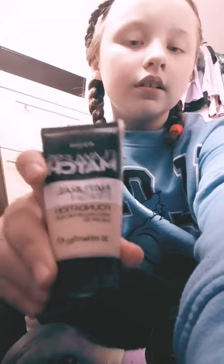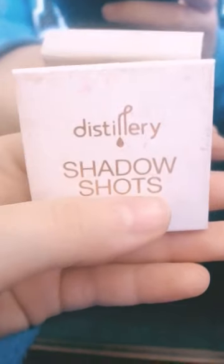Get ready with me! I'm gonna start with foundation — I'm gonna blend all of it out. What do you guys prefer to use for foundation: the usual sponge or the brush? Comment down below what you think.